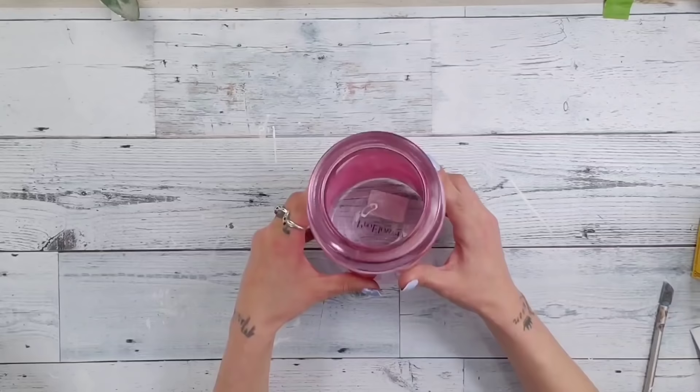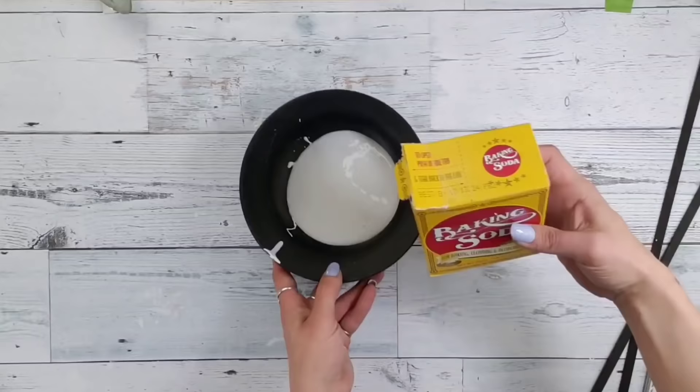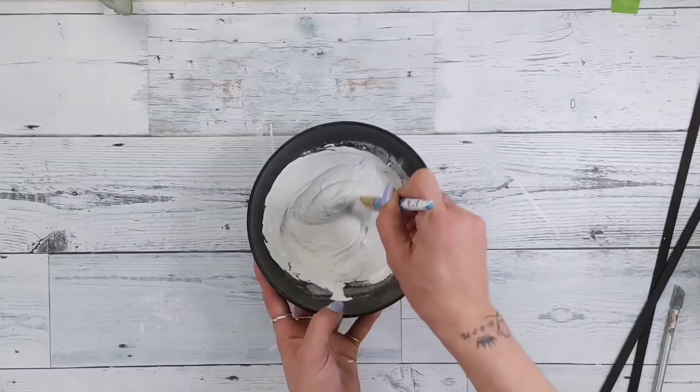For this DIY you will need one of these really large new glass vases from Dollar Tree — I believe they are in the Mother's Day section. Painting glass can kind of be a pain, so I'm going to take some white Rust-Oleum chalk paint and add some baking soda to it, about a one-to-one ratio or just a little bit less baking soda. Mix it up completely until there are no lumps, and this gives you much better coverage.